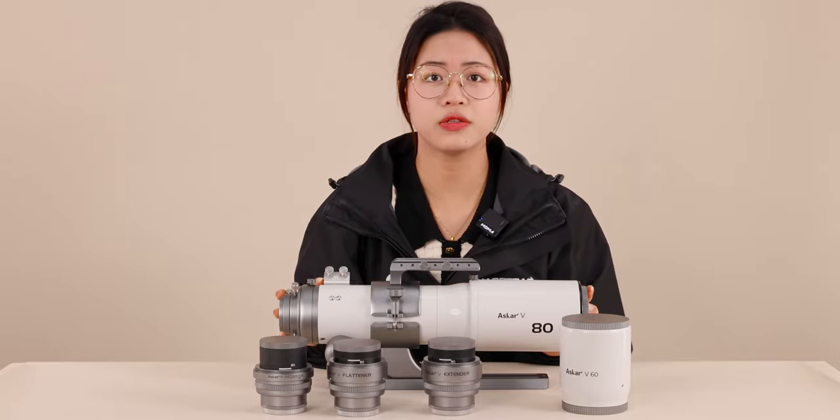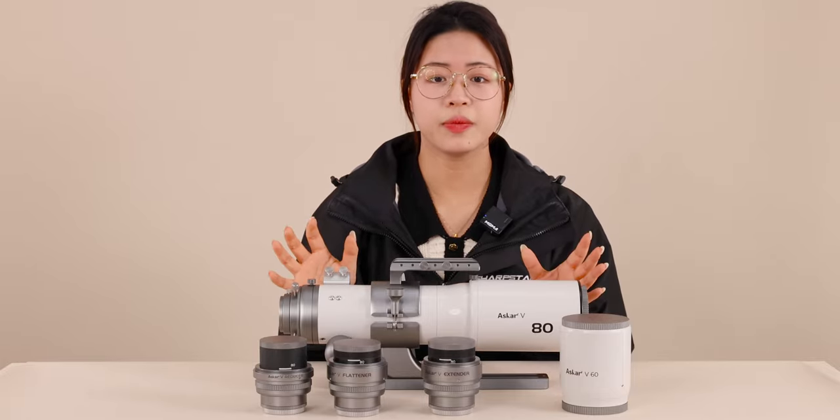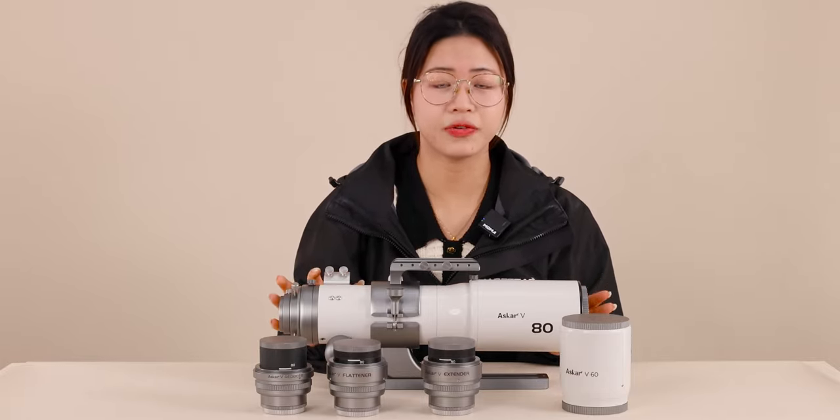They can be used in a total of eight usage modes: six shooting modes and two visual modes. It can be used to shoot different targets or apply to different scenes.